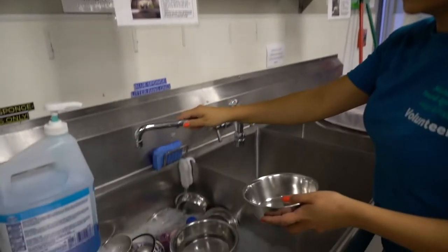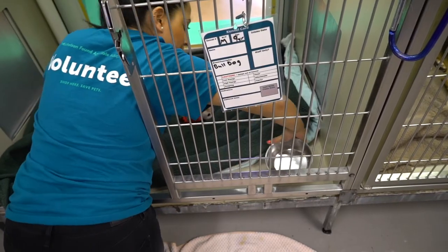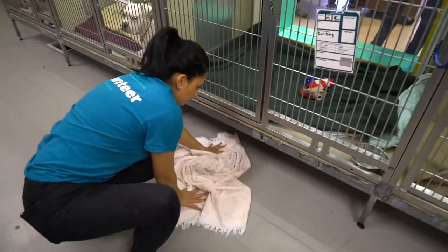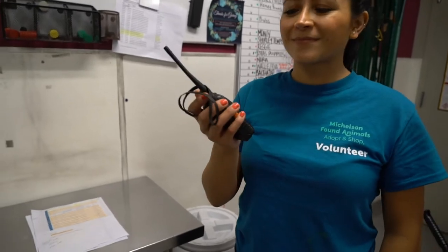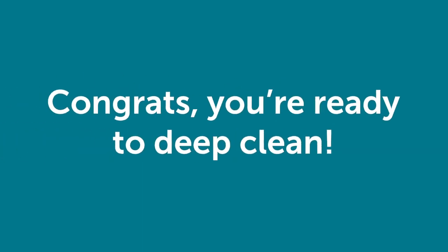Take a water dish from above the sink, fill it with cold water, and place it in the front right corner of the kennel. Close the kennel door and use the floor towel to clean up any remaining messes that may have occurred. Last, use the walkie-talkie to call the team member back if the animal is returning, or alert them that the kennel is clean for future use. Now you're ready to deep clean.